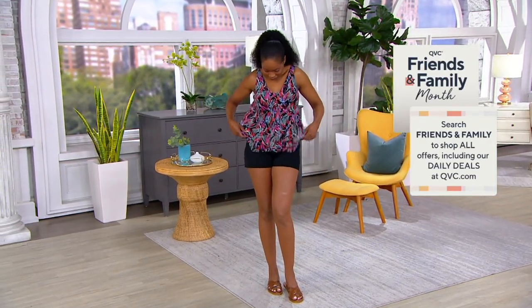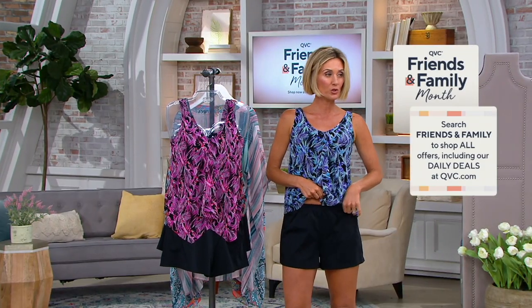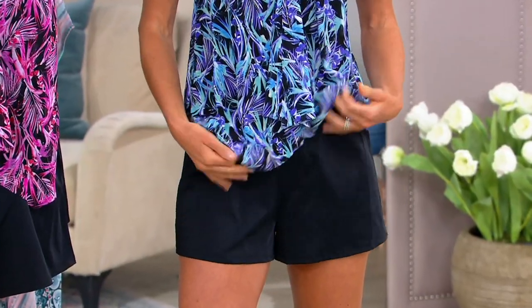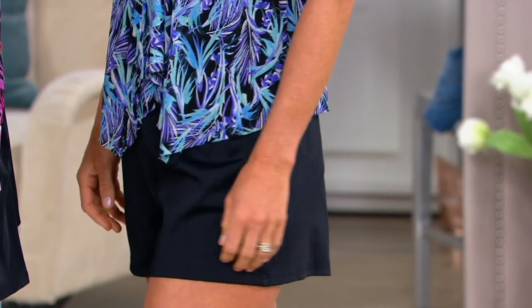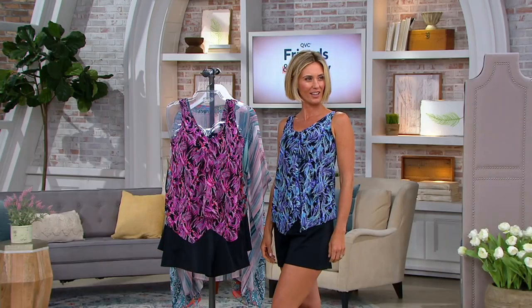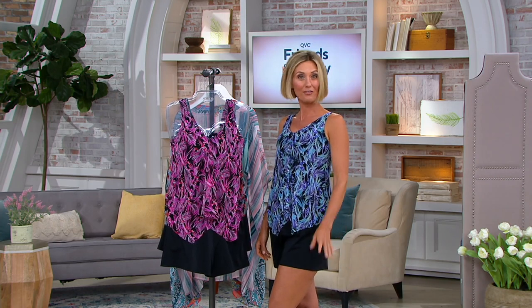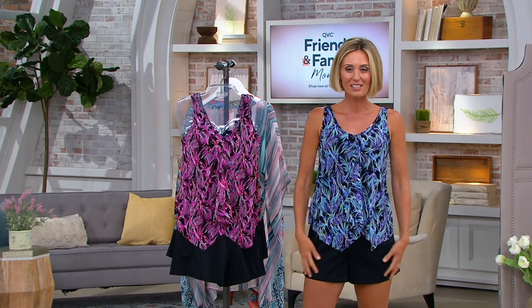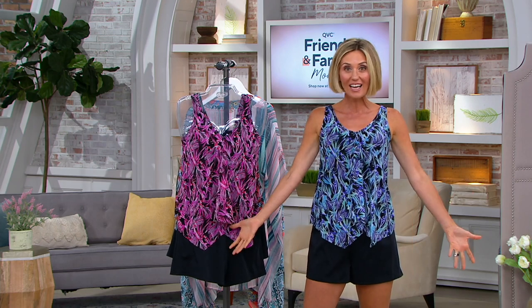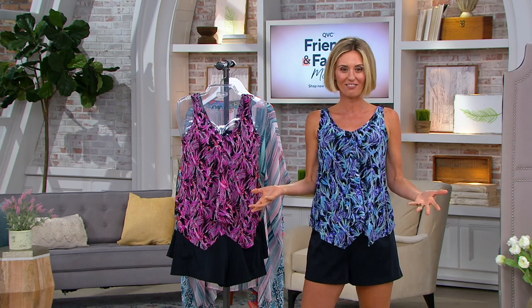You can do a two-piece thing here. You'll wear the shorts for all kinds of activities — running around, with a different t-shirt, tennis, golf. This is that kind of short. Outside gardening. If you're in a beach resort area, you're gonna feel fine walking around in these.